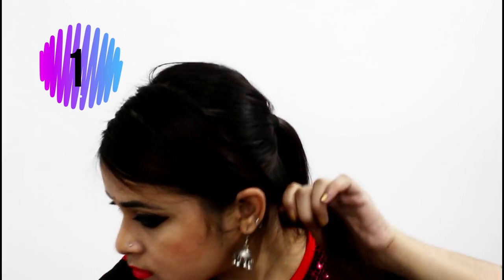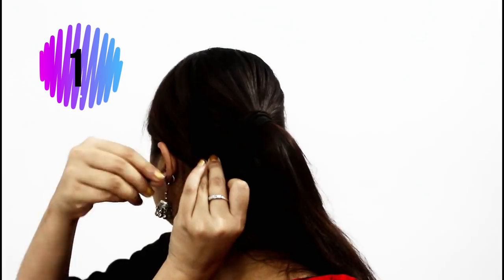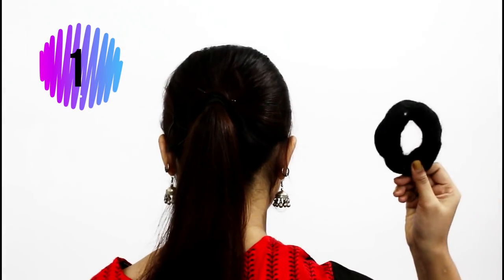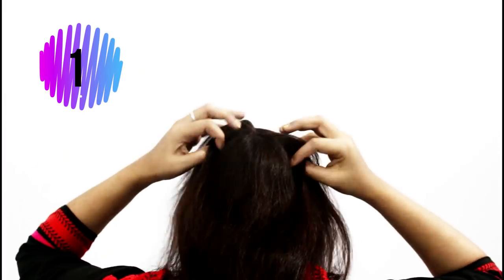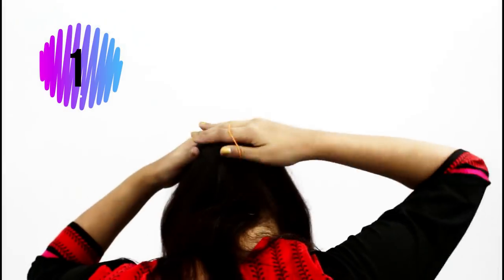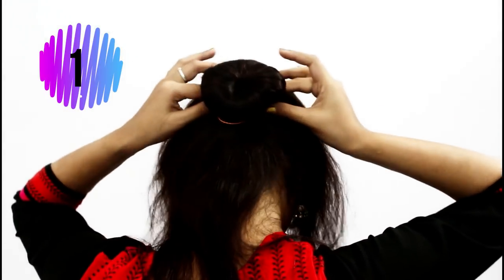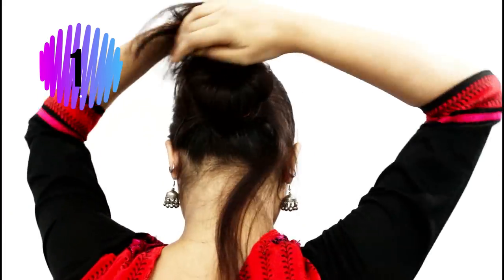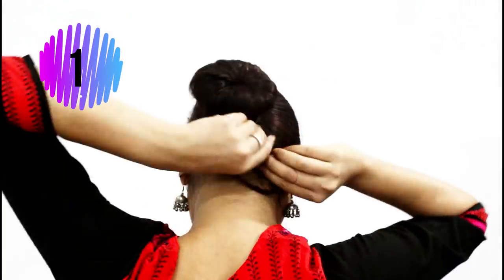Take the front section and comb nicely so that it looks neat and sleek. Then wrap the hair around the pony and secure it with some pins. When everything is secured, take the donut and insert it into the pony. Put your head upside down and spread the rest of the hair around the donut until you're happy with the look. Once you're happy, you can secure it with a rubber band. Then take the rest of the hair and wrap it around the bun and secure it with some pins so that there are no hairs left out.